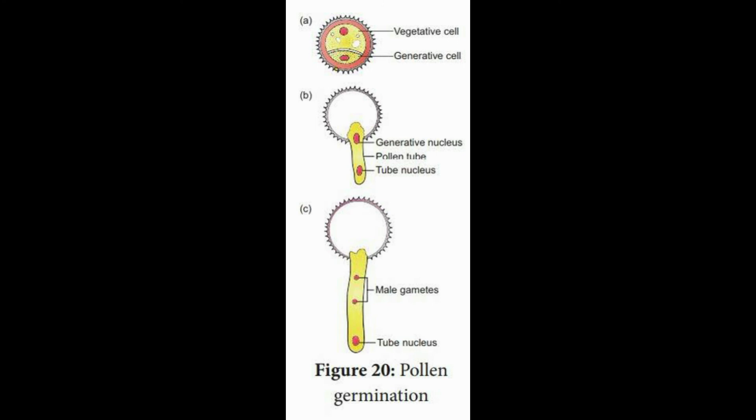When we observe the pollen tube, the generative cell divides to form two male gametes. One of the male gametes fuses with the egg, and the other one fuses with the polar nuclei to form the primary endosperm nucleus. One of the male gametes fuses with the egg to form the zygote. Thank you.